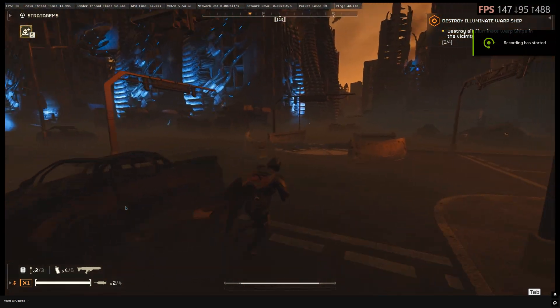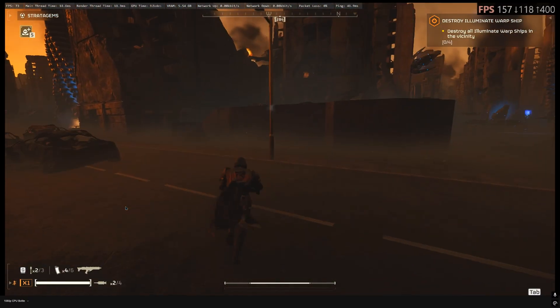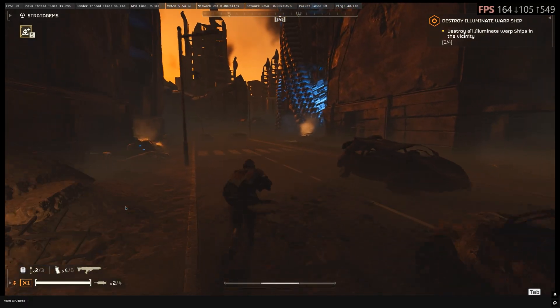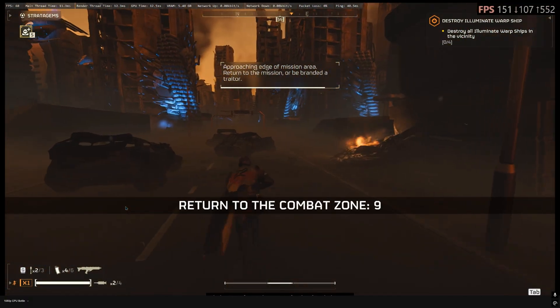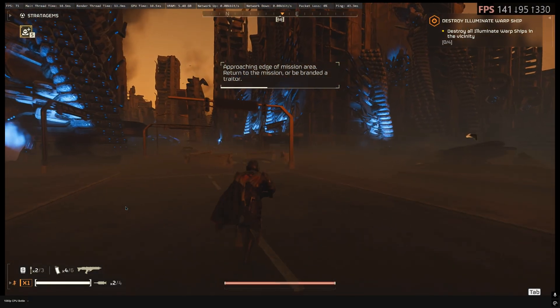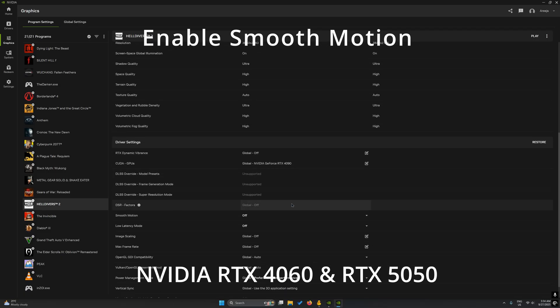In this one we'll recommend the optimized settings for running Helldivers 2 on the GeForce RTX 3060 and the 4060 laptop GPU at 1080p and 1440p, targeting over 100fps in the 100 to 120fps range using the ideal mix of quality and performance. While the GeForce RTX 3060 and the 4060 mobile are powerful enough to deliver a consistent 60fps at 1080p, we'll be relying on NVIDIA Smooth Motion, which is driver-level frame gen, to push frame rates over 100fps, which drastically improves the performance.